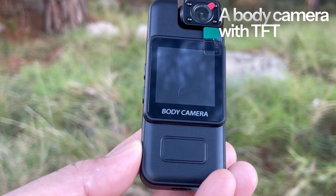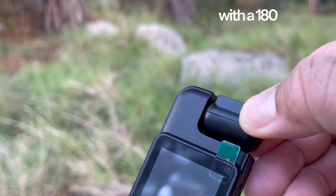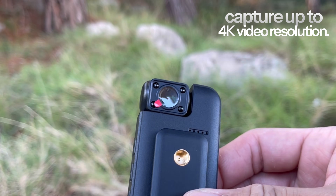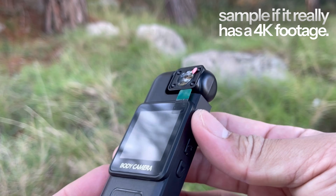A body camera with a TFT screen display resolution of 240 by 240, with a 180-degree rotatable camera lens. In the manual it says it can capture up to 4K video resolution. At the end of this video I will be showing a video and photo sample to verify if it really has 4K footage.